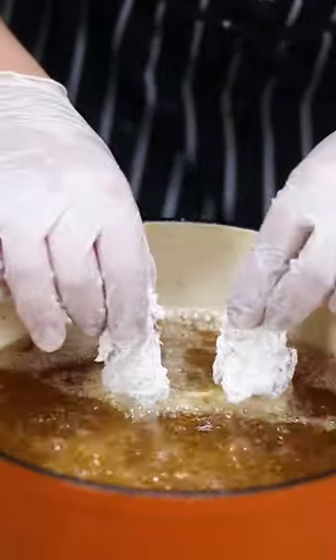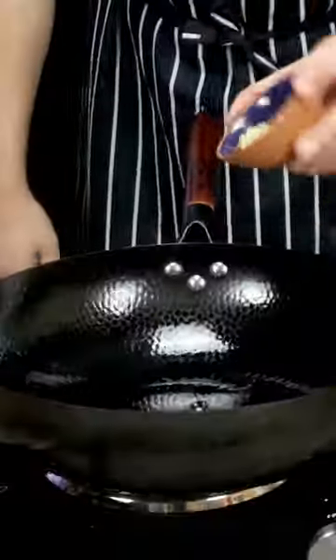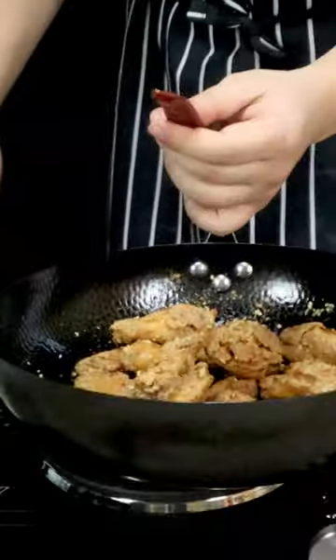Double fry the wings. In a wok, sauté garlic and ginger, put the wings in, add chili pepper, and pour the sauce over them.